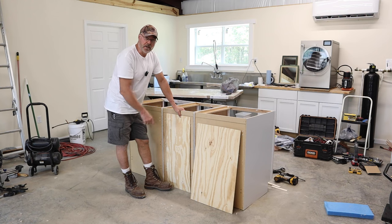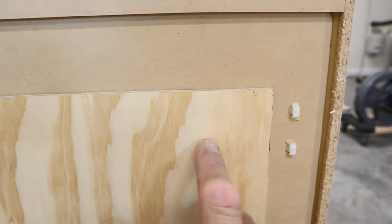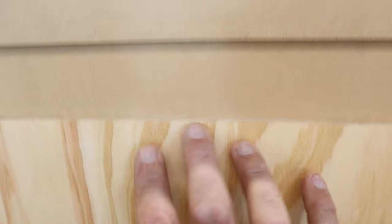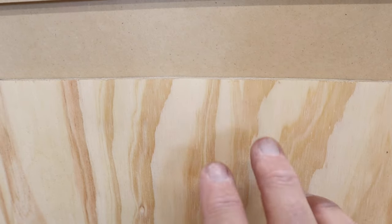From this surface to here there's a quarter-inch, and gluing these filler strips in will make up for that step. Then my backing sheet will be glued — and possibly nailed — to these strips as well.